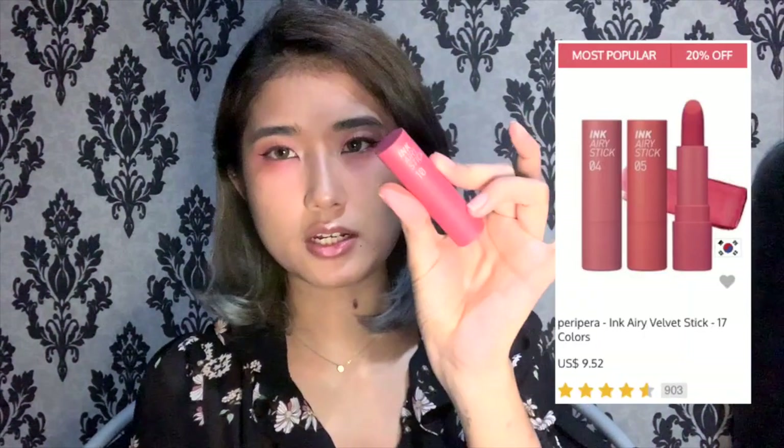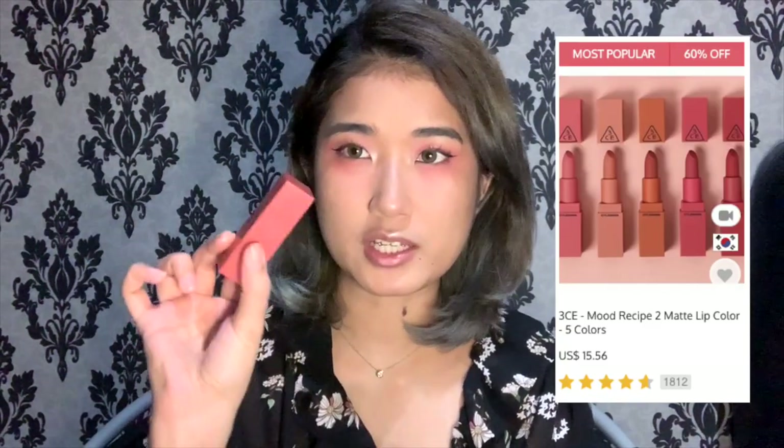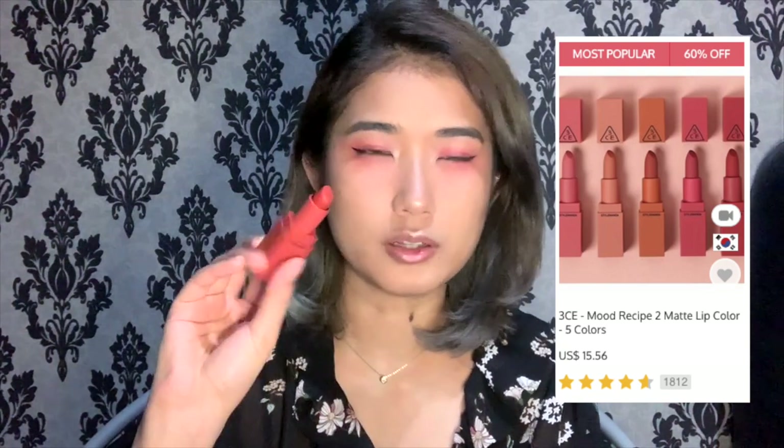For the lips I'll be mixing two shades. The Peripera Ink Airy Stick in number 10 — it's a mauvey pink, so pretty. I think it matches pretty well with her lipstick in the picture. Using a dabbing motion so the color isn't too opaque. Then layering the 3CE 222 Step and Go to darken the color a bit, deepening the inner part of the lips and giving a little orangey hue in the center. I love this combination — it's a soft warm pink, not too crazy.